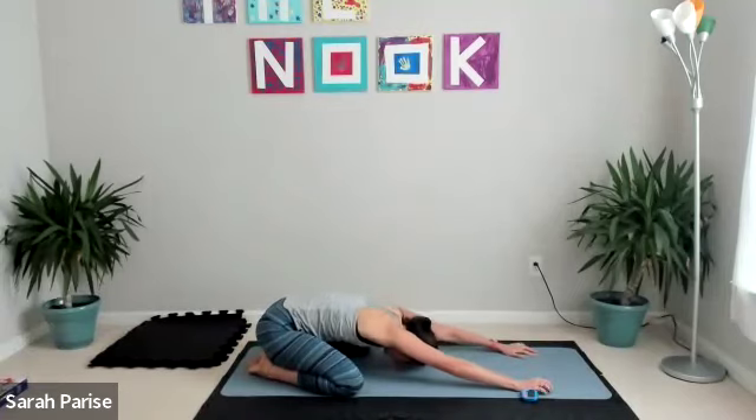Inhale through the nose, exhale out the mouth. Two more like that — inhale through the nose, exhale out the mouth. Sink into your space. One last time: inhale, exhale.